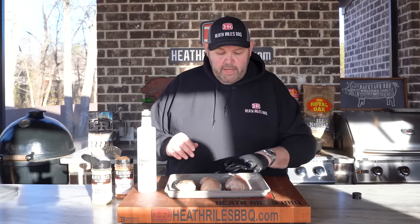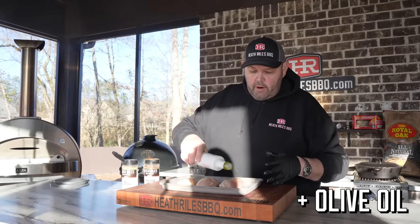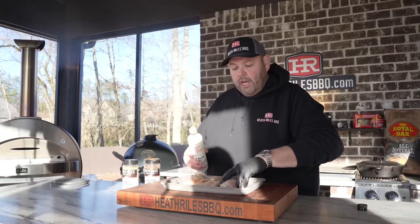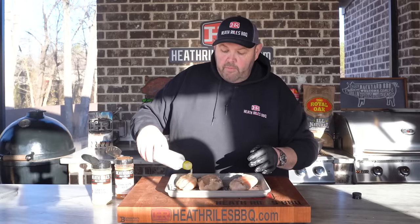While the Weber is coming up to temp, the first thing I want to do is take these three chicken breasts — almost a pound and three quarters. I'm just going to take a little bit of oil, get that rubbed in, and season this with a little bit of chicken rub and a little bit of garlic butter. I'll get it on the grill once my Weber fires up all the way.